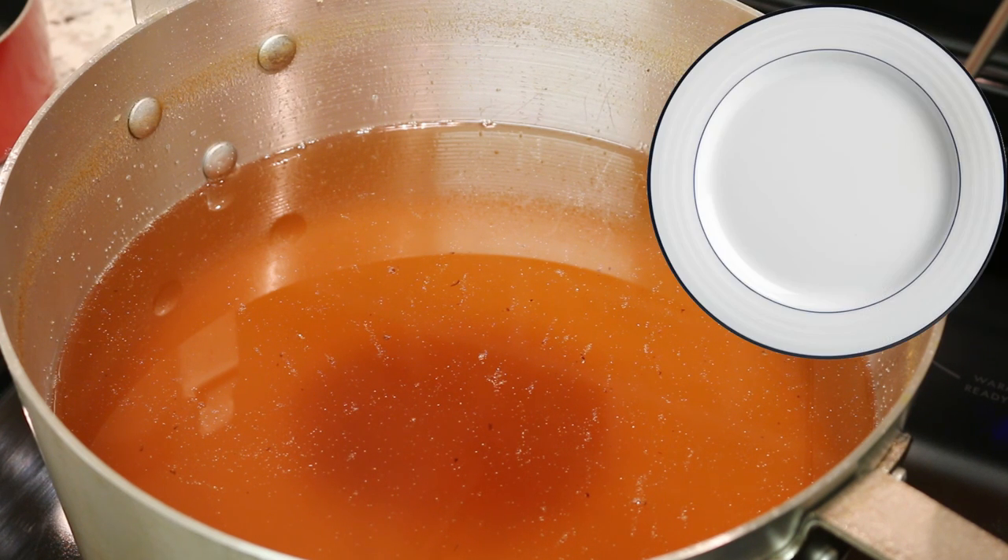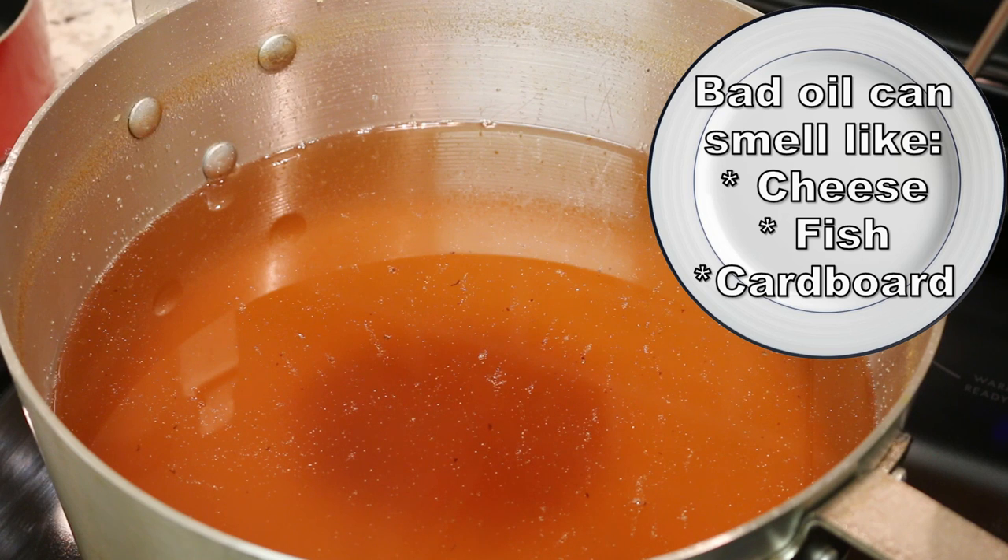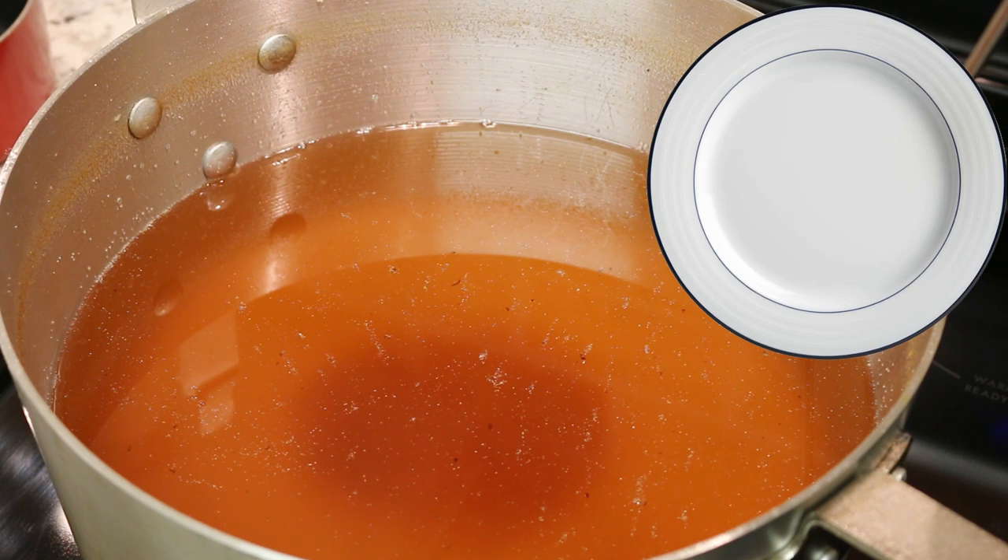So what smells would you be looking for? Well, if the oil has gone bad, it's probably going to smell like a very strong cheesy smell, a very strong fishy smell, or to me it smells like very strong cardboard. Usually rancid oil to me always smells like cardboard. This one here does not, so we're going to go ahead and filter it.